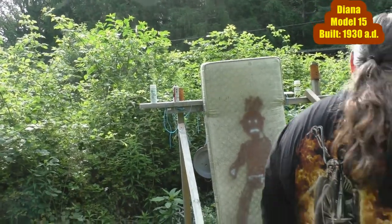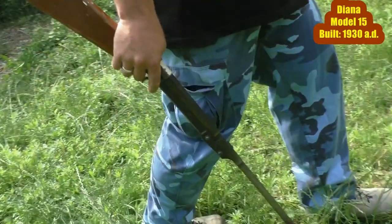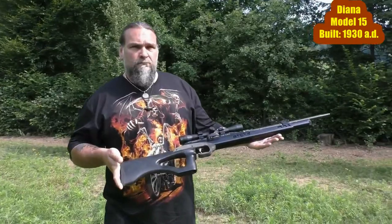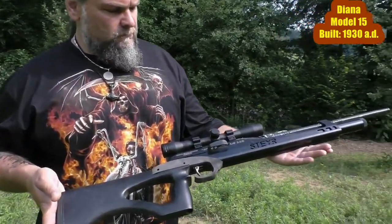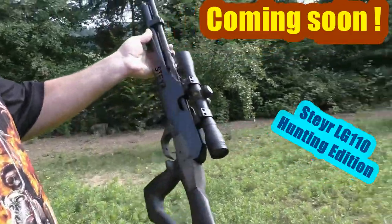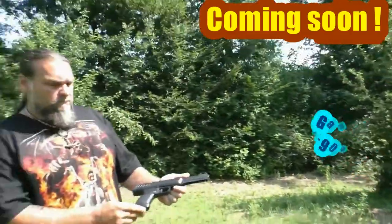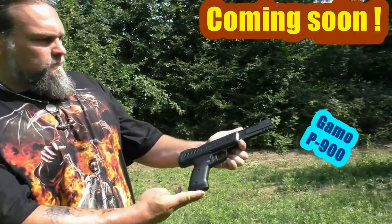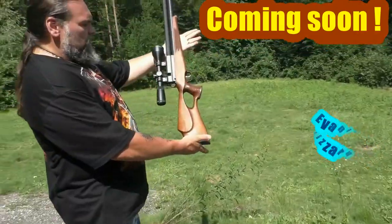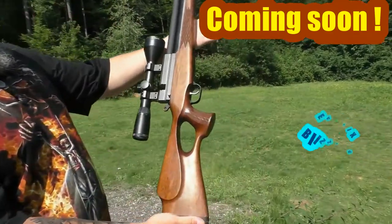These were the two air rifles of today's video. What can you expect on our channel soon? Probably the most precise air rifle in the world — the Steyr LG 110 Hunting Edition from Austria. Also the Spanish air pistol Gamo P900, and soon from South Korea, one of the real power guns among the air rifles: the Evernix Blizzard.